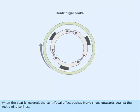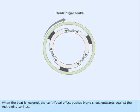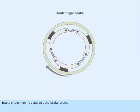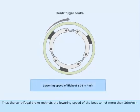When the boat is lowered, the centrifugal effect pushes the brake shoes outwards against the restraining springs. The brake shoes now rub against the brake drum. Thus, the centrifugal brake restricts the lowering speed of the boat to not more than 36 meters per minute.